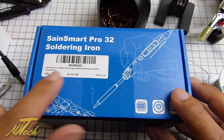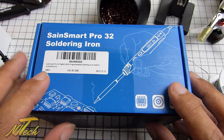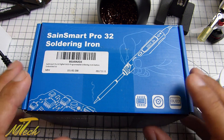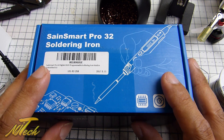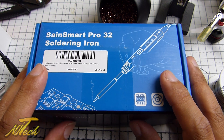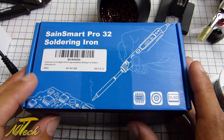What's up guys, NJ here and we're having a look today at the Sane Smart Pro 32 soldering iron. Now I had to change soldering iron recently. I've been soldering for probably like two decades, I've been doing it a long time and I've been through a lot of soldering irons — there are some great ones out there and some really quite terrible ones.